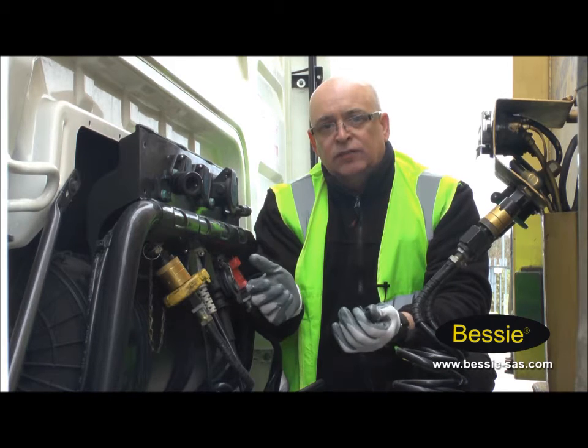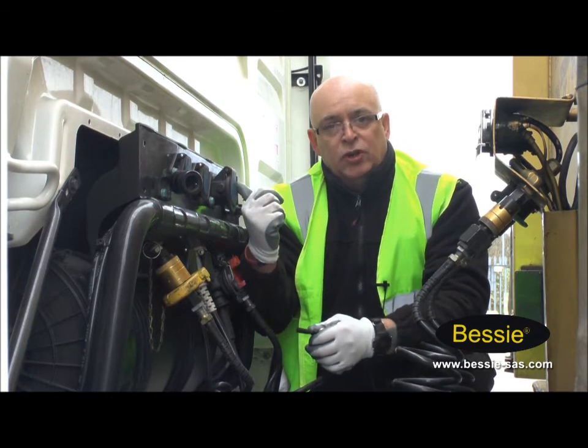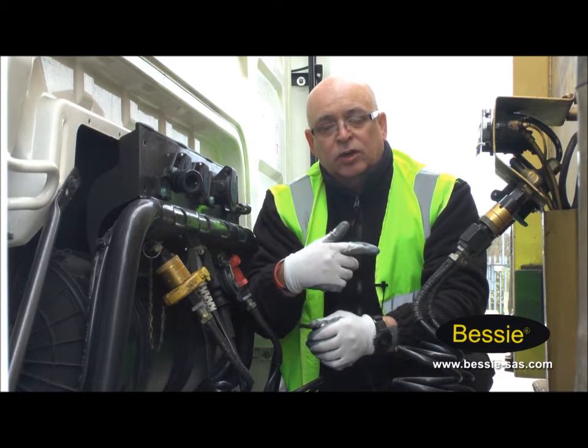For safety, before we actually change the airline — because we're assuming that this is the damaged airline — we make sure we've got the unit brake on and we've got the trailer brake on. So now we're actually going to change the airline.